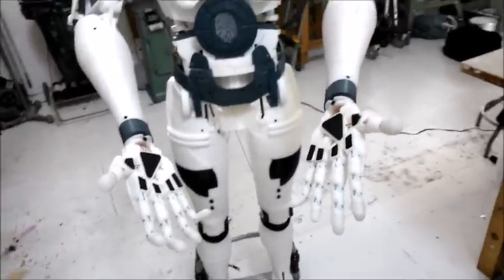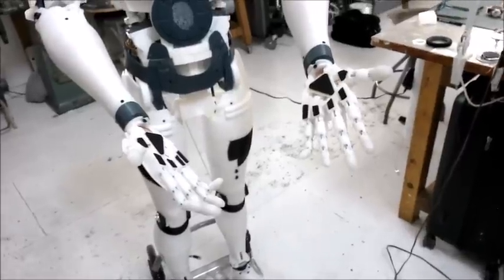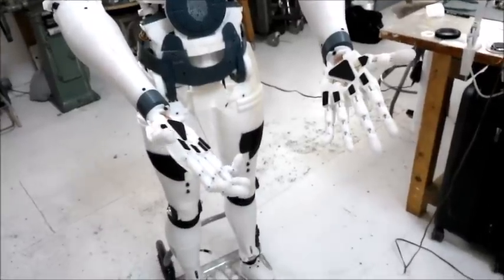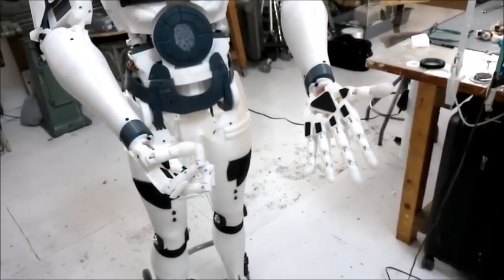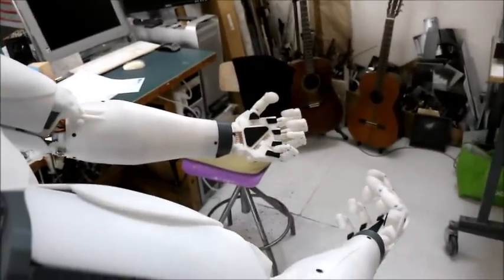Close your right hand. Close your right hand. Close your right hand. Close your left hand. Close your left hand. Close your left hand.